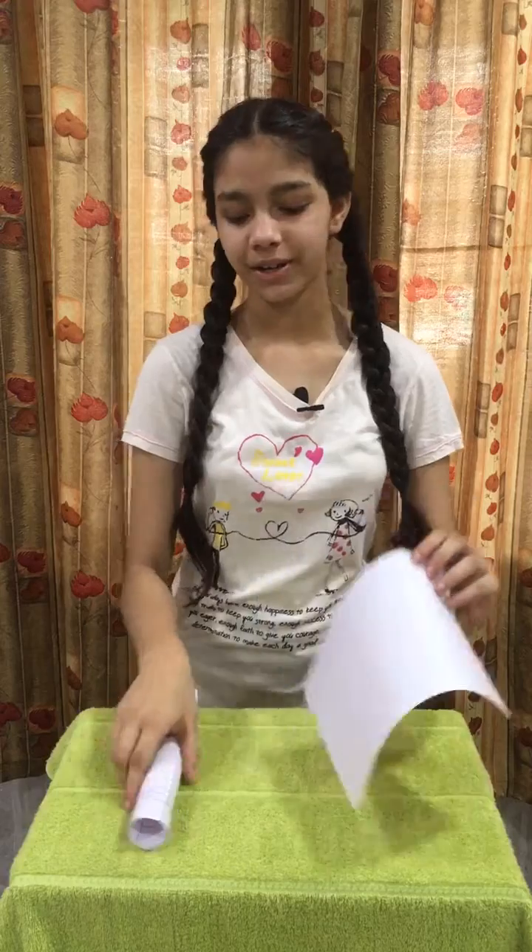So let's see. For doing this activity we require a paper. Now roll down the paper like this to make a pipe of paper. Instead of paper we can also use a pipe here.